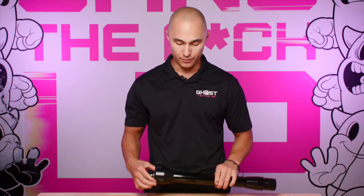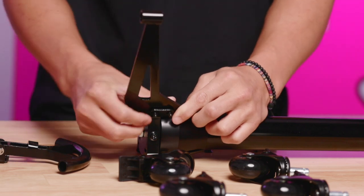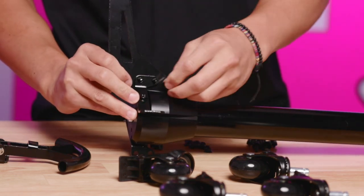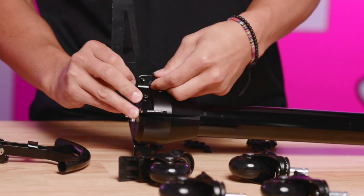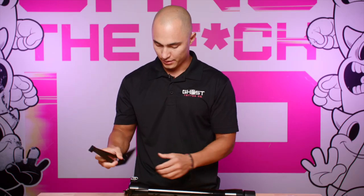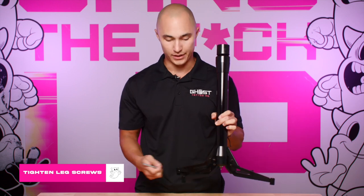Once your two foot mounting brackets are in place, grab your legs. Put your leg into the slot, put your bolts in, and on the opposite side thread in your nuts. Repeat this process for the remainder of your legs. Now that you have all of your legs installed, we can go in and use our wrenches to tighten everything down.